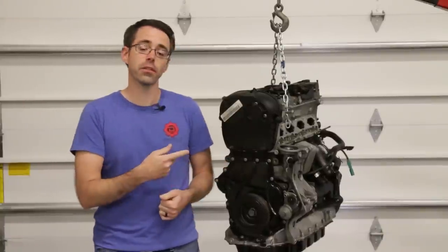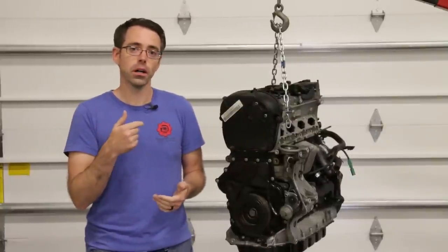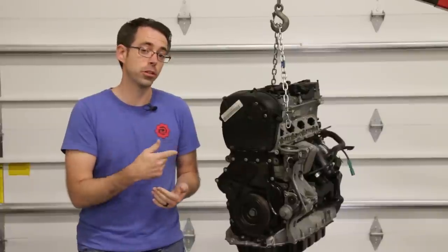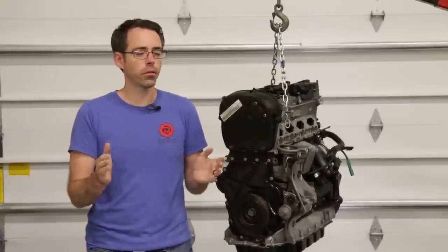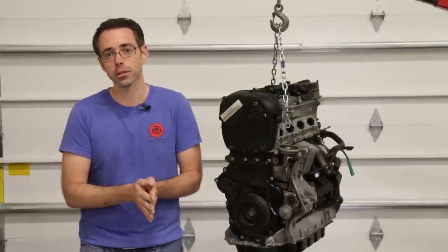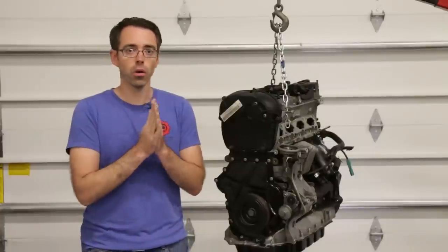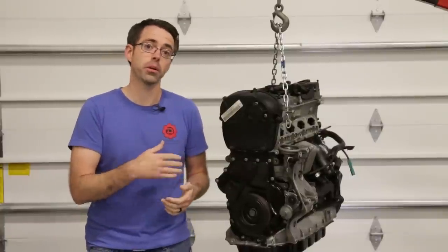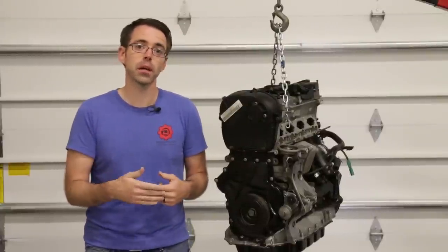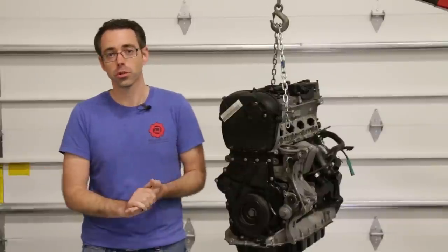TSI timing chain warranty stuff was actually just recently released — I think it was yesterday or the day before — regarding a warranty extension on TSI timing chain components. TSI timing chains were extended for 10 years or 100,000 miles on a large variety of TSI cars. So if you're sub 100,000 miles or 10 years, whichever is shortest, you are eligible to have jumped timing chains covered at a dealer. Keep in mind they sometimes ask for oil change receipts to ensure proper maintenance.